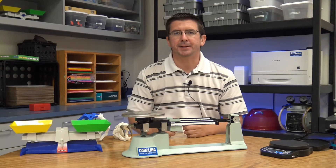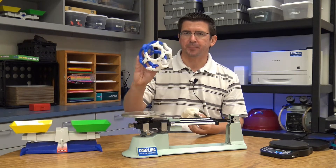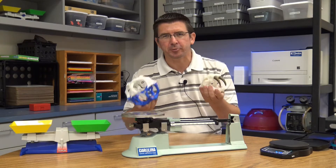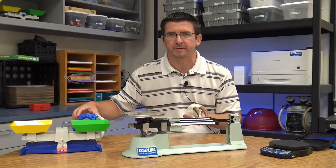Today, we're going to be looking at some of the tools that we can use to measure the mass of objects. Mass essentially tells us the amount of matter — the amount of atoms and molecules that make up an object. I've got a couple of different objects we'll be measuring today: some parts I made on the 3D printer — a 3D printed ball and a saber-toothed cat skull.